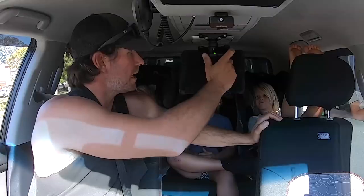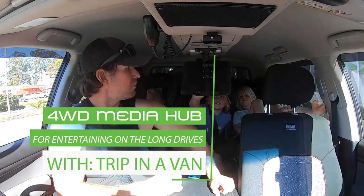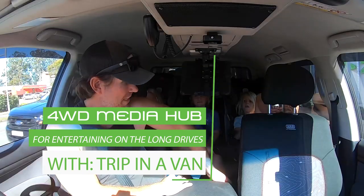The worst thing about kids and iPads in cars is that they're looking down all the time. Get it up there, get it so their eyes are level. How's that, lads? Yeah. She's good to go. The boys can press play. It's like watching a little movie theatre. Hey boys, that'll be 10 bucks.